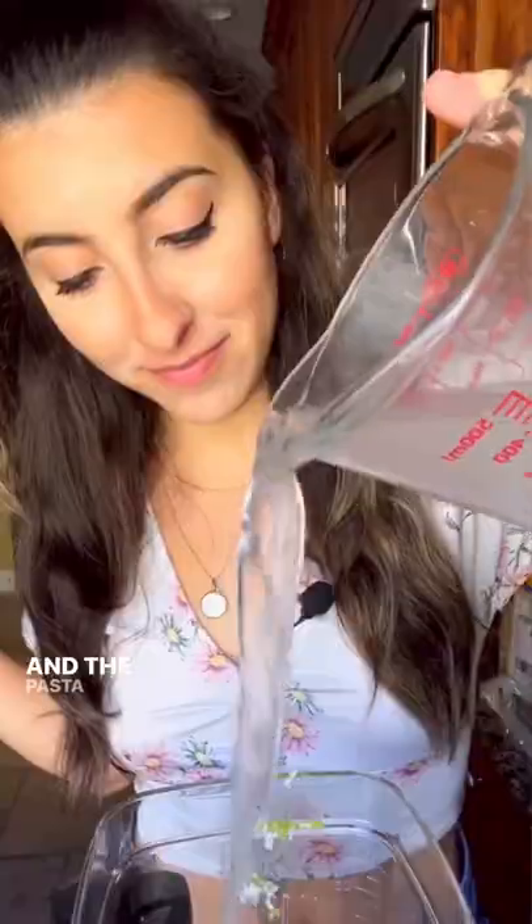In goes avocado, spinach, basil, lemon juice, pine nuts, as much garlic as your heart desires, olive oil. Add in salt, pepper, some hot honey, lots of parmesan cheese, and the pasta water.